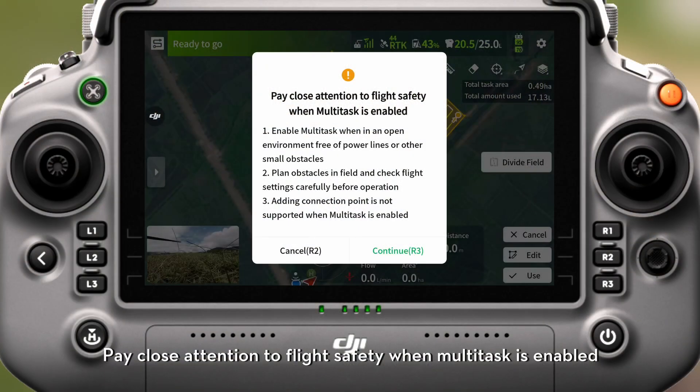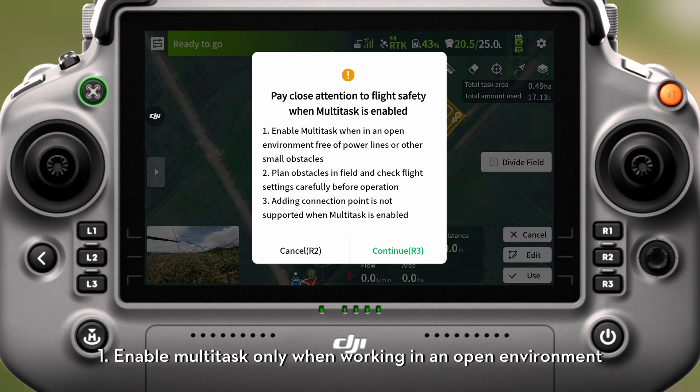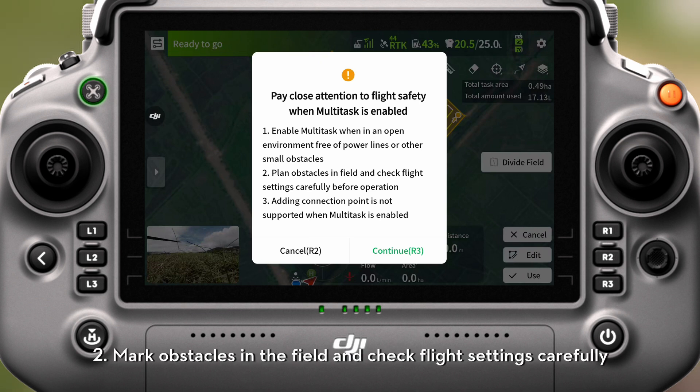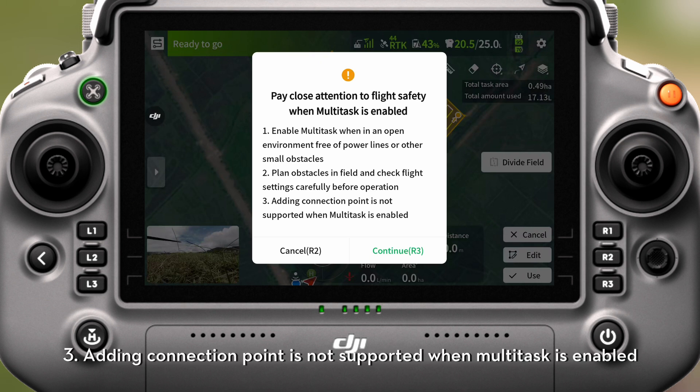Pay close attention to flight safety when multitask is enabled. Here are some tips when using multi-plot operations: 1. Enable multitask only when working in an open environment free of power lines or other small obstacles. 2. Mark obstacles in the field and check flight settings carefully before operation. 3. Adding a connection point is not supported when multitask is enabled.